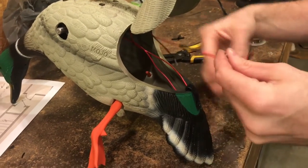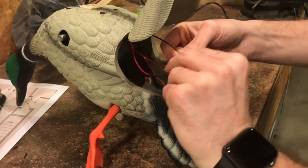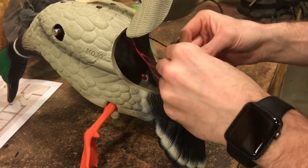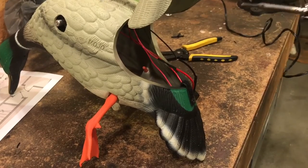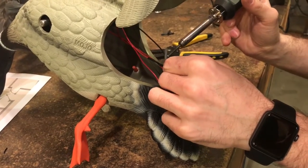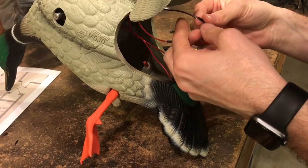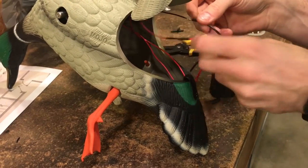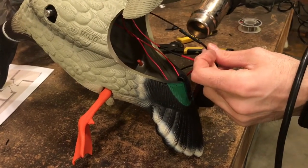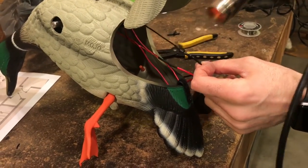Now do it again with the bottom black going to the duck. Solder that point, fold it over, then heat gun it. Looks good — you're almost there, two more to go.